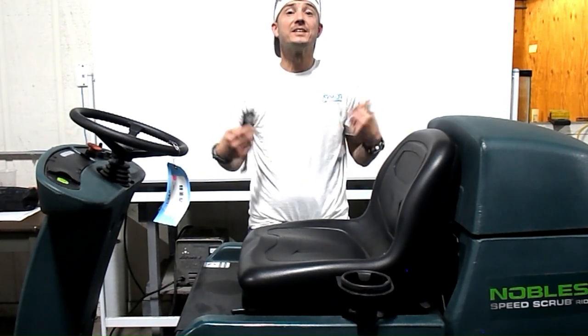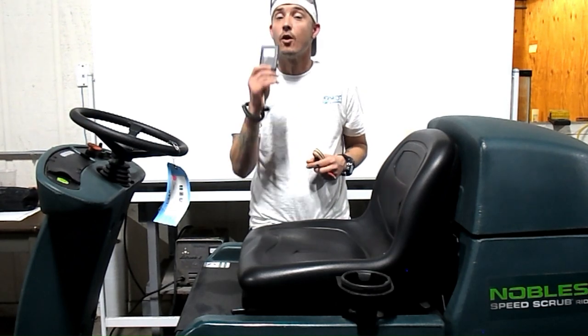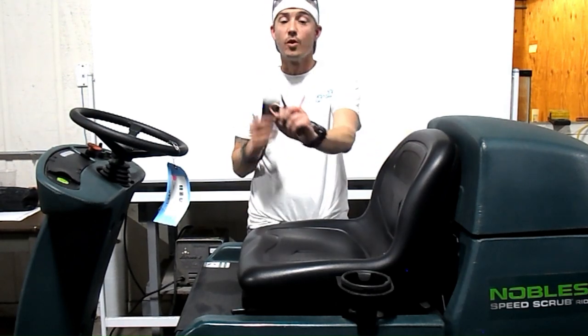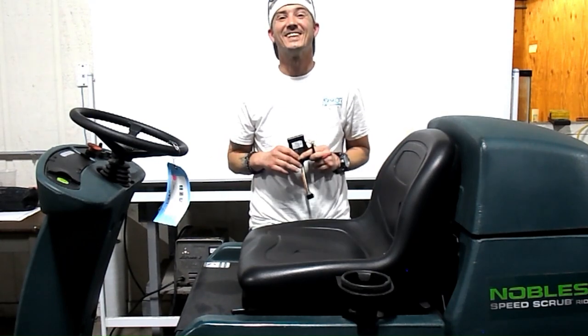Hi everyone, my name is Keith, Armortech support and sales, and in this short video I'm going to show you how to install your Armortech 3 device using your two ring connector harness. Super quick, super simple, let's get started.